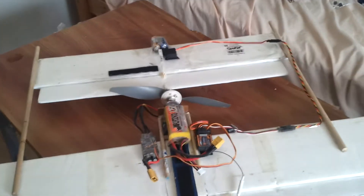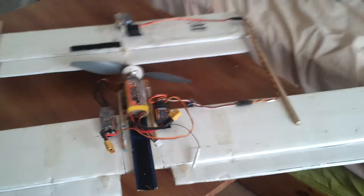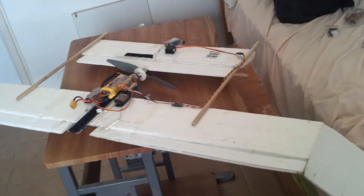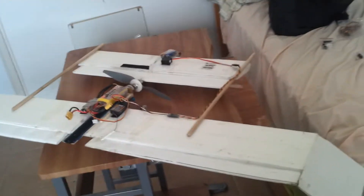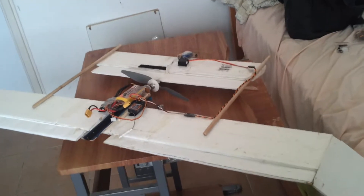Once I got everything dialed in terms of trim and weight and balance, I was pleasantly surprised at the way the airplane flew. It doesn't have a lot of wing area, and yet it can fly fairly nicely — when you kill the engine and glide it in, it still flies fairly well. It glides a little fast, not as good as some of my lower wing-loading airplanes, like this huge-span flying wing which has a tremendous amount of wing area relative to its weight, or the delta airplane that I did.